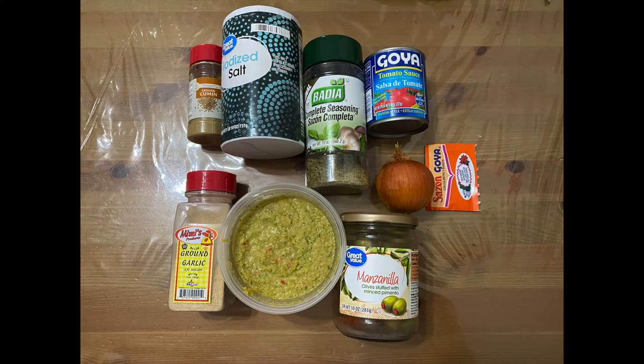Today's ingredients are cumin, which is comino, salt, sazon completa, a can of Goya tomato sauce, one onion, one pack of sazon, olives, sofrito, garlic powder, and also one medium-sized onion chopped into cubes.